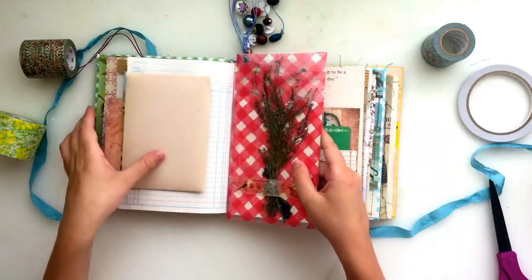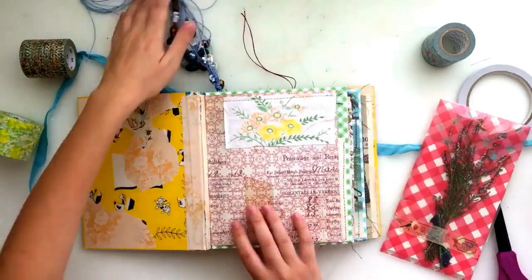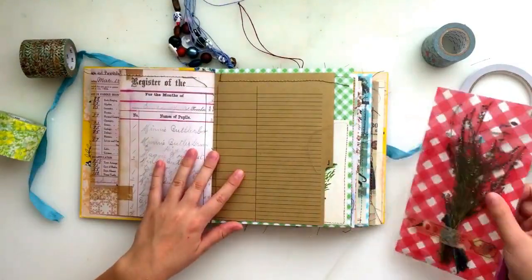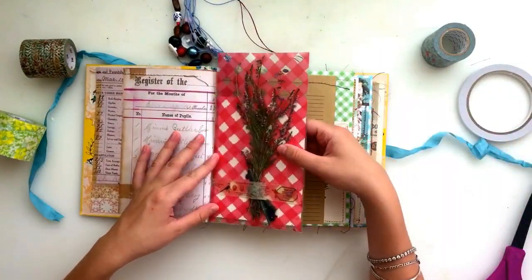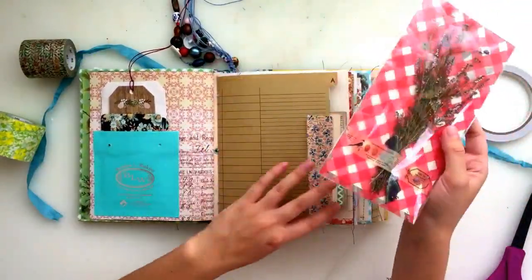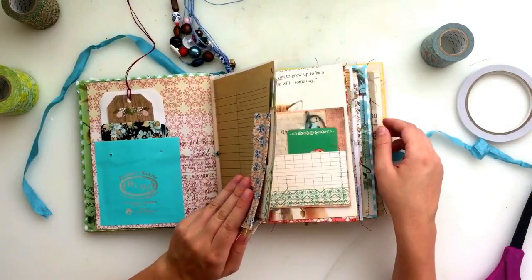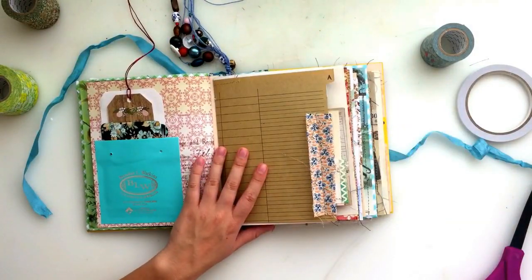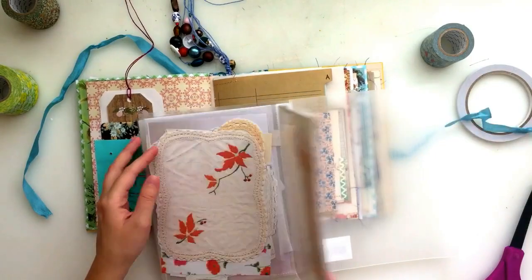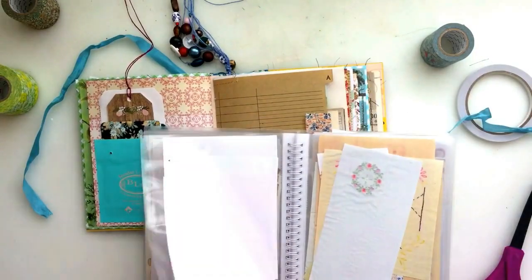These are some flowers that somebody sent me in some happy mail and they're so pretty and I wanted to put them in here. I made this little pocket with packaging and acetate just to keep them safe. But in the end they were a little bit not only really bulky but also too tall. Otherwise I probably would have put them into my journal. But they were a bit too tall so I decided not to put them in after all.